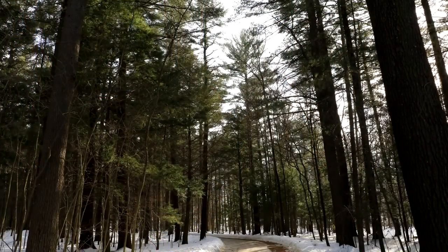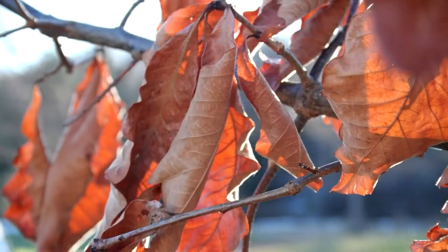We have a wonderful classroom at the White Memorial, and I do several different projects there, kind of depending on who signs up for the class. It's always nature-related, often landscapes.